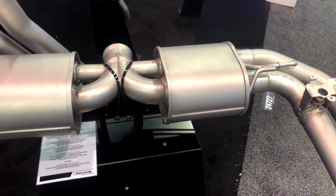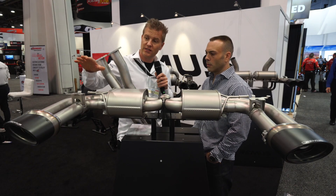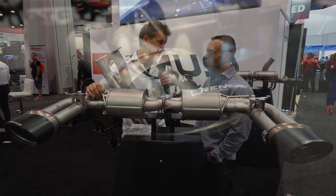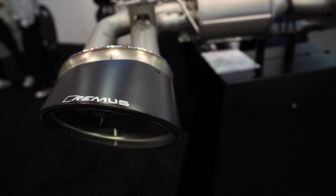When the valves are closed, this system is street legal, so there's no hassles there. One of the other features on this exhaust system are the brand new titanium internals tips with the carbon sleeves. The tips are awesome.